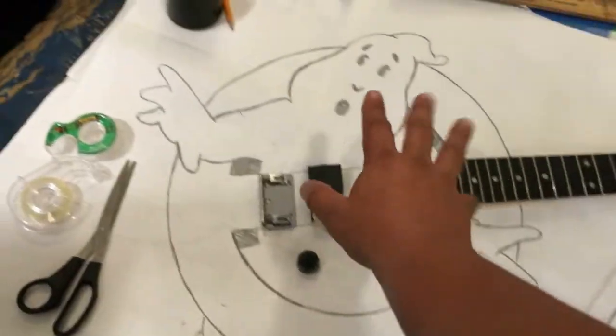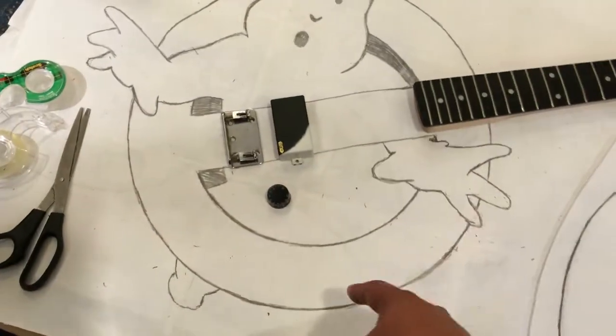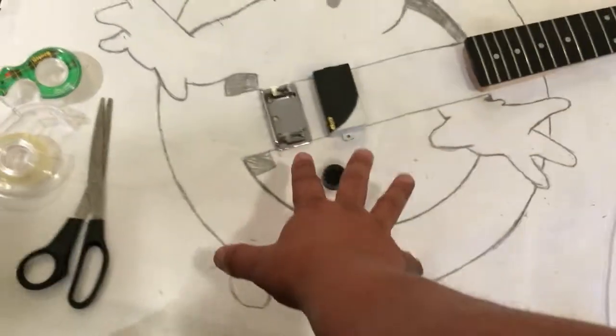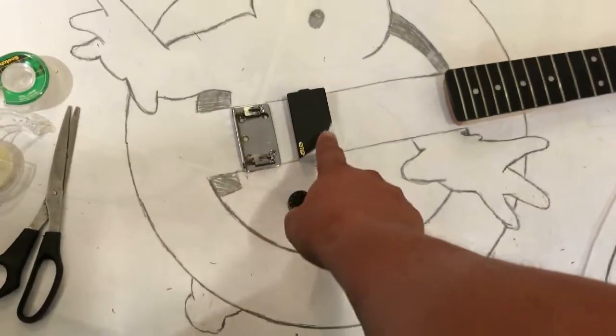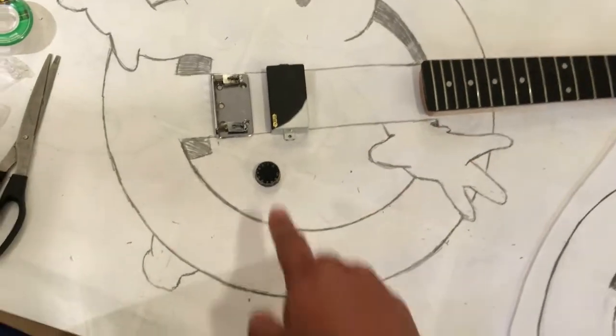This is the front of the guitar. The ghost is going to be white, and it's going to be red with the no-ghost symbol, and then white. These are just mock-up parts — these aren't the parts I'm going to use. I'm going to use a similar bridge, but I might paint the pickup red. EMG pickup, active pickup.